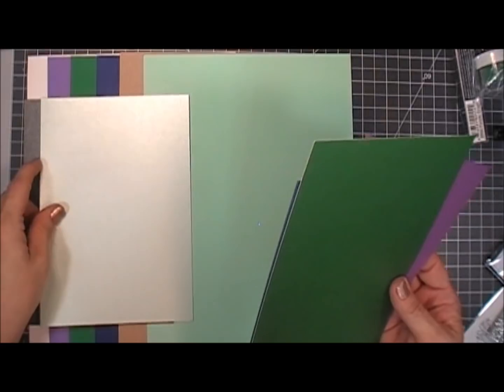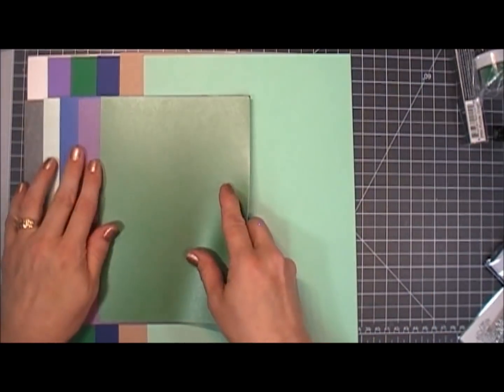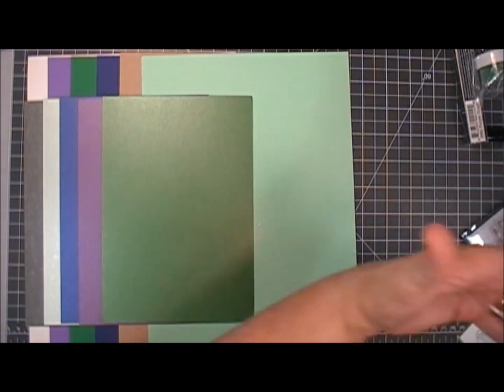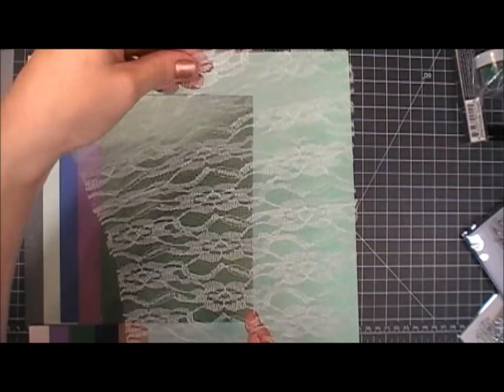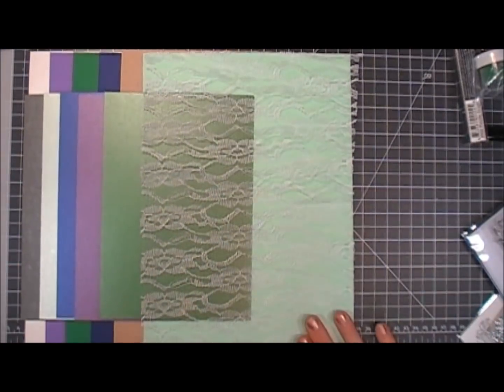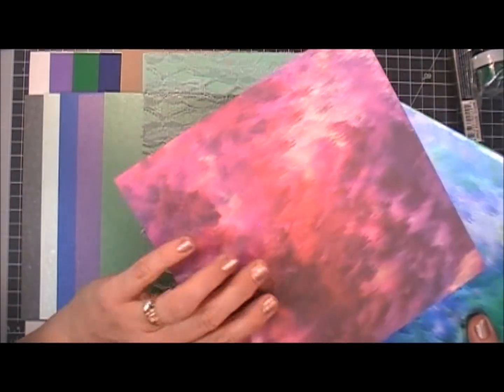You also get some pearlescent card stock which is gorgeous — very shimmery and shiny. You get a slate, a mint, a blue, a purple, and a green. You also get a piece of lace and it is beautiful. It's a very large piece which will probably be used for many projects.